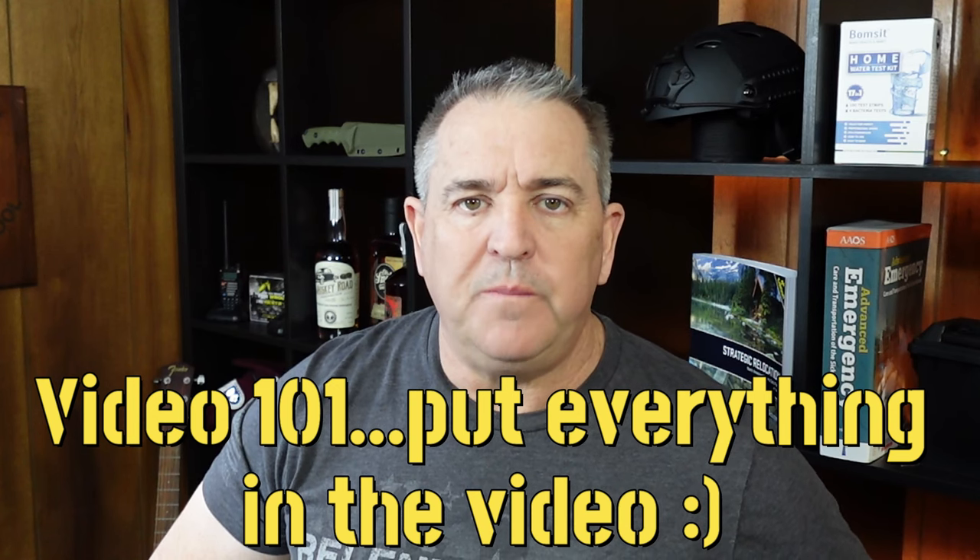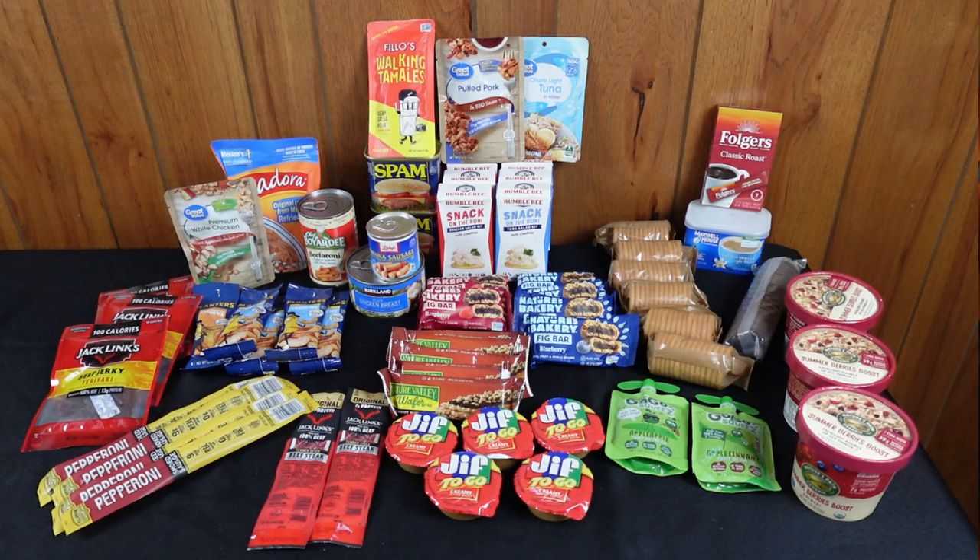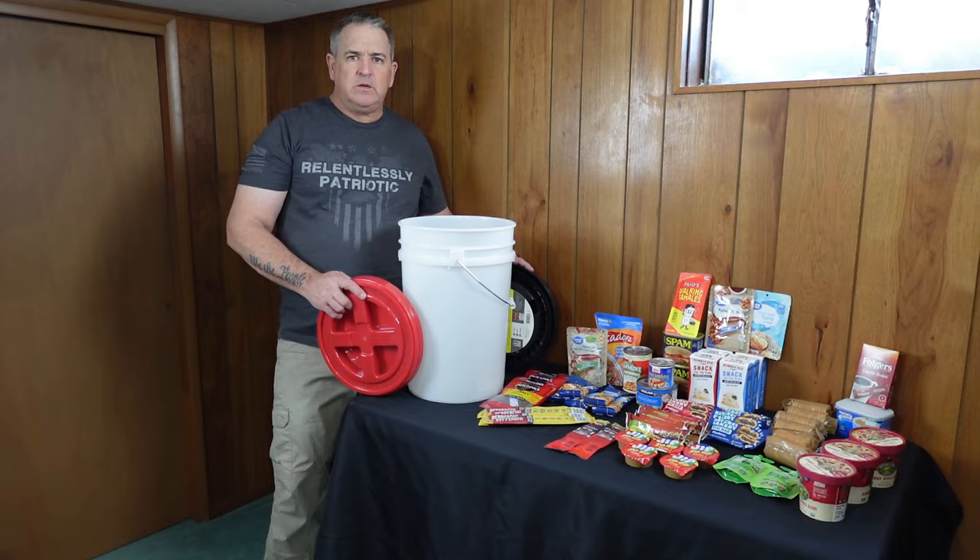In the first video on how to build your 72-hour kit, I left out a few key elements — we never actually built the kit. Today this video is going to cover everything we put inside the kit. All of this food together adds up to about 13,000 calories, roughly 4,000 calories per day. Some people may need less, some more, but this is a good starting point. Remember to put in the kit what you're actually going to eat — there's no sense putting stuff in there you don't like, because in an emergency this is exactly what you'll be stuck with.